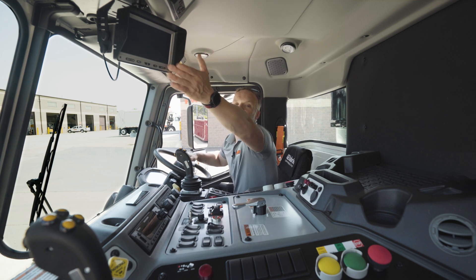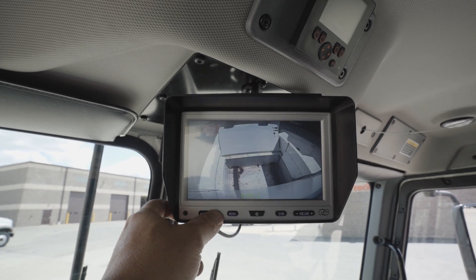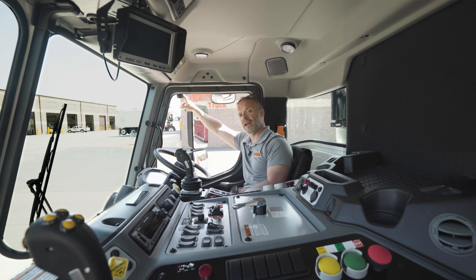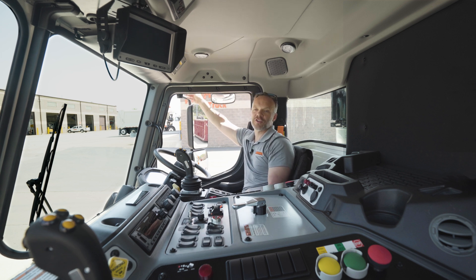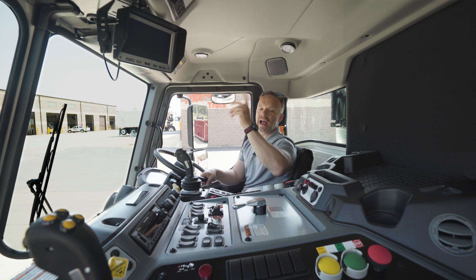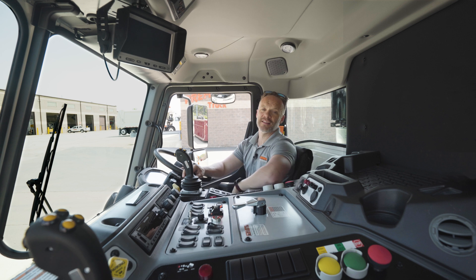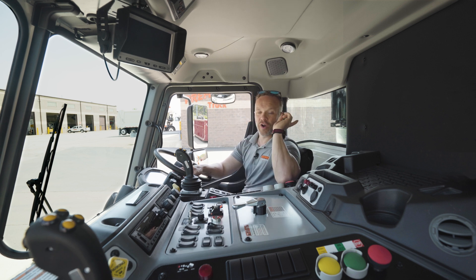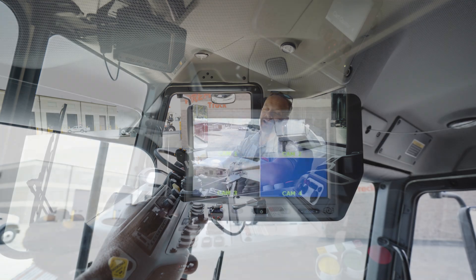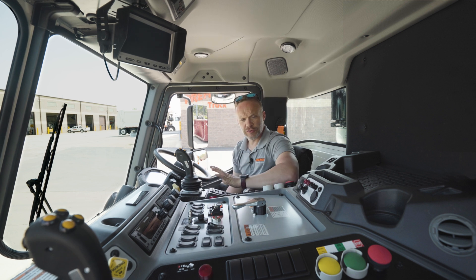Right up here you can see the screen — that's so you can see all the cameras on this truck. There are three cameras: one so you can see in the hopper, one out the back, and one on the driver's side so you can see back along the truck to check for traffic coming. From this side I can look at that screen and see all three things in one spot, rather than having to look in the mirror.